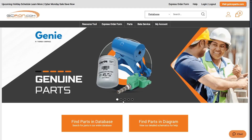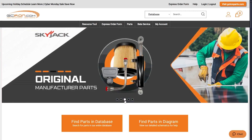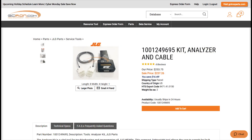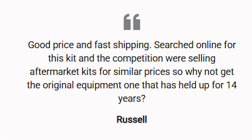At GC Iron, we understand the importance of getting reliable parts to keep your equipment running smoothly. As a trusted OEM parts supplier, we offer a vast selection of construction equipment parts. You can find the JLG analyzer on our website linked down below in the description. If this video helped, be sure to like, subscribe, and drop any questions down in the comments. Thanks for watching, and we'll see you in the next one.